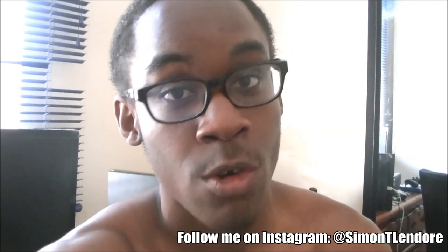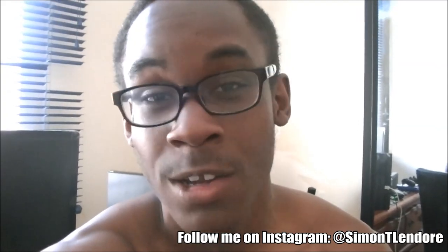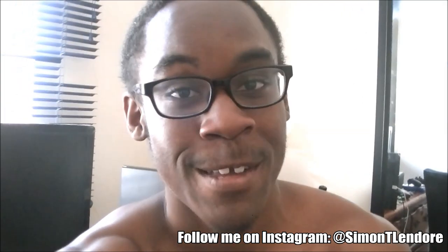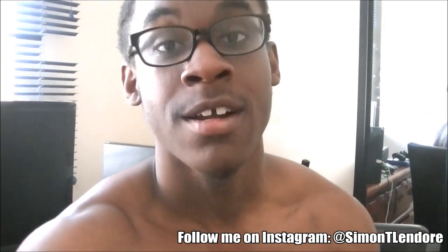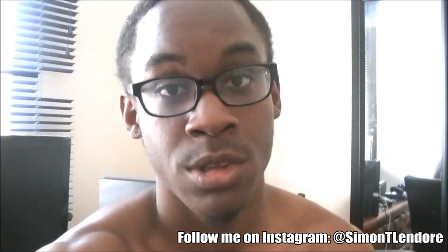Now for those of you guys who don't have Instagram or don't follow me, make an Instagram — download it on your phone. Everybody has a smartphone right now, so basically download it from your app store, make an Instagram, follow me there, find the SOS family picture, the logo, and leave your question down below.